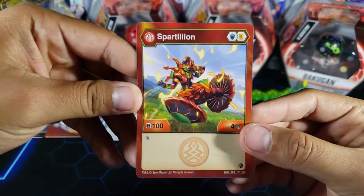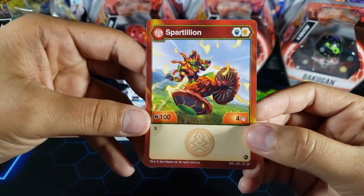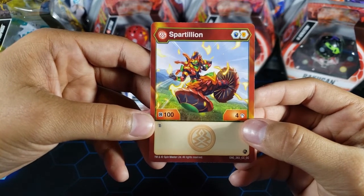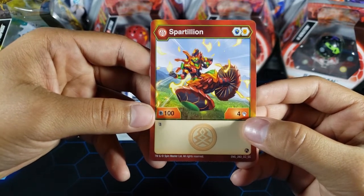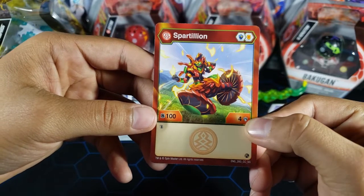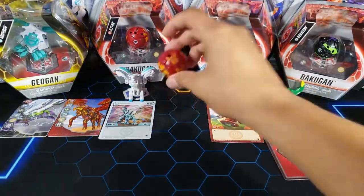Next we're going to be taking a look at Pyrus Spartillion. We got a magic shield and a regular shield for this Bakugan. Spartillion is a very cool Bakugan but this Pyrus one is not the best — 100 B power and four attack. I'm pretty sure I have this one too so it might be another duplicate. It has a double strike ability but it doesn't really help it. 100 B power is the lowest you can have, and I don't think this Spartillion is good for competitive play.